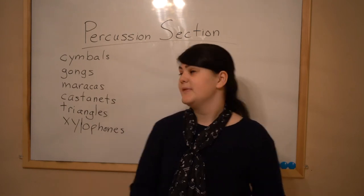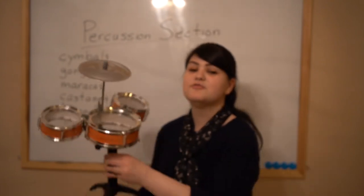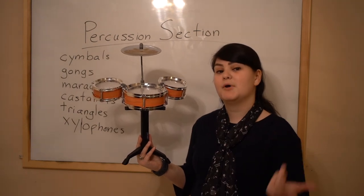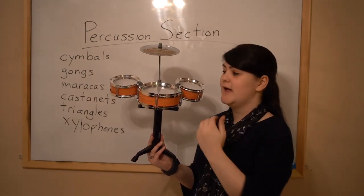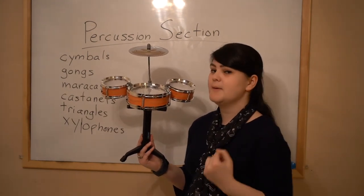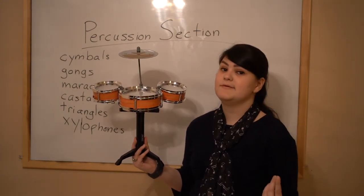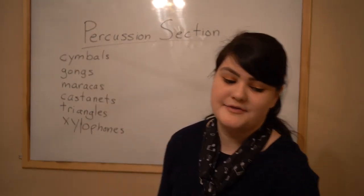Something that's not on this list that you've definitely seen is a drum kit, like this. It's called a kit because it has multiple percussion instruments together. It has a cymbal here and some snare drums here. You've probably seen one of these if you've ever been to a concert or if you have one at your church.